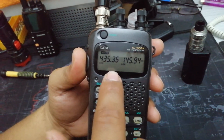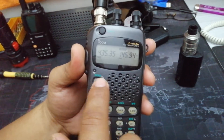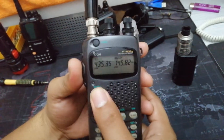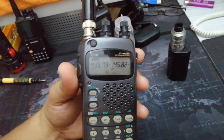So now I can do Mode B — UHF transmit, VHF receive. I can even do 145.825 probably, and the other is 436.795 for SO-50. So yeah, those are my few little updates.